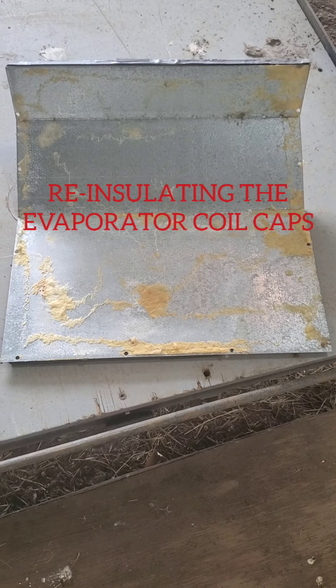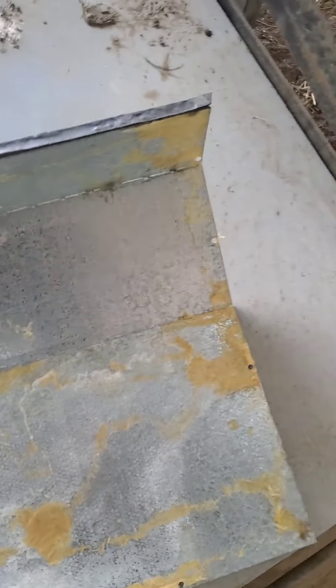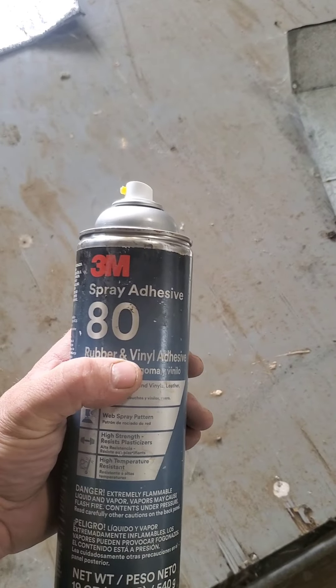This is the cover that goes over the evaporator coil on the front of the AC unit. Obviously I have three of them. This is the top side, and this is the underneath side. Underneath it used to have a bunch of fiberglass insulation, but it was all falling down. So what I did is took a razor blade, scraped it all off, and then I used a 3M spray adhesive 80 — just what I had on site.